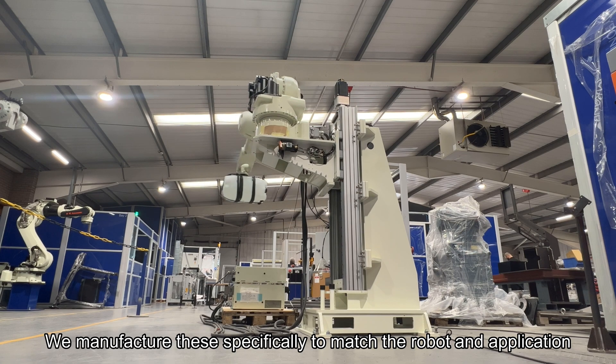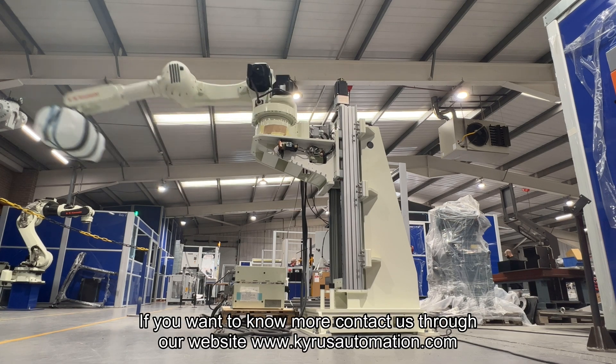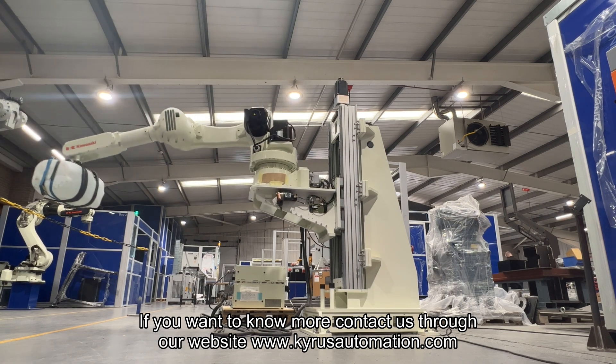We manufacture these specifically to match the robot and application. If you want to know more, contact us through our website at www.kairosautomation.com.